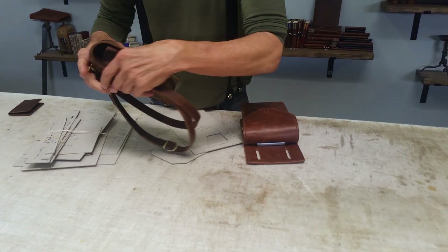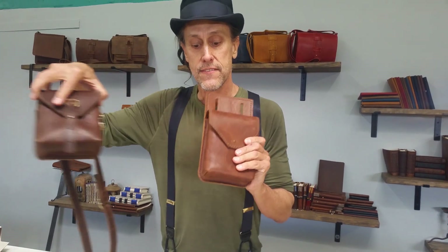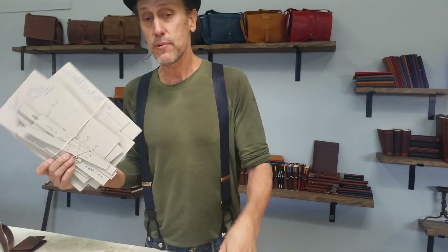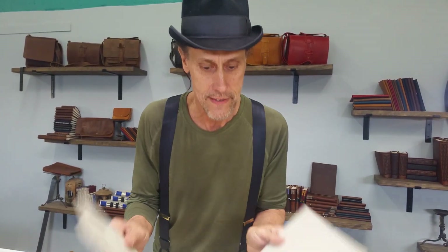We made a more basic one for you — this bag right here, the Essential Sidekick. You can see the difference. It's a very simplified version. The original Sidekick has like 15 or 20 templates, while the Essential Sidekick has just three templates. Really simplified version.